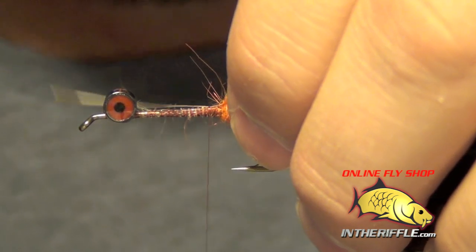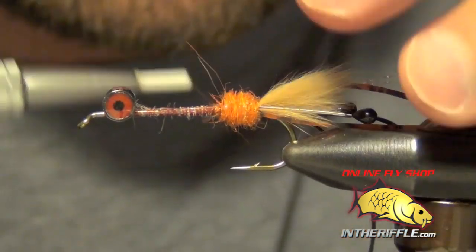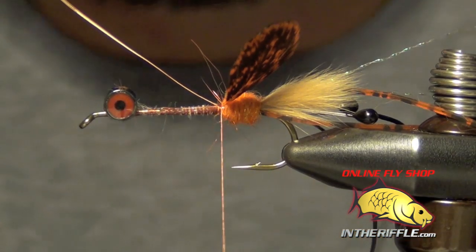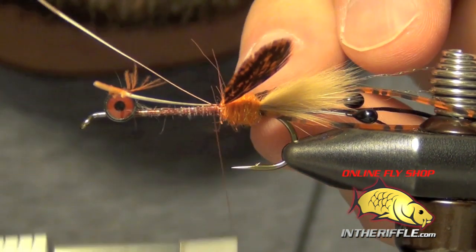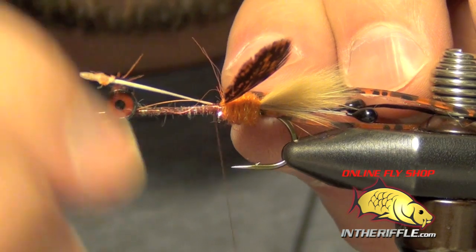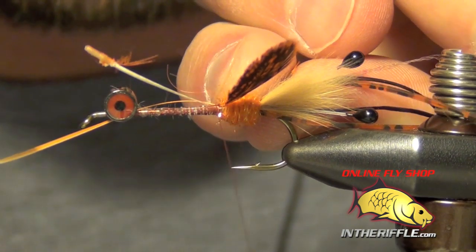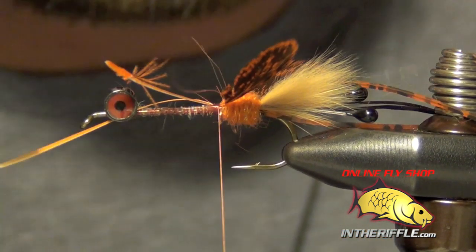It takes a bit of work to get them placed right. This is probably the most difficult part of the fly — getting these feathers to cooperate with you. I'm still trying to get it to lay down just right.